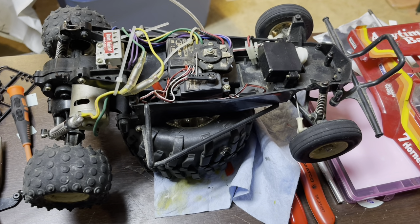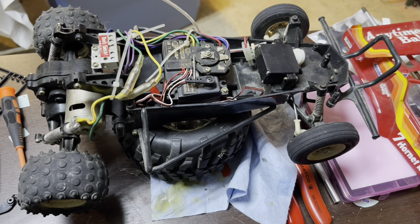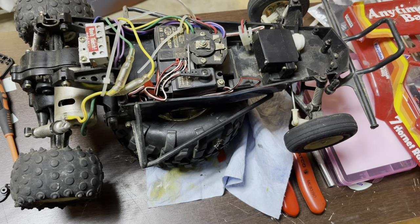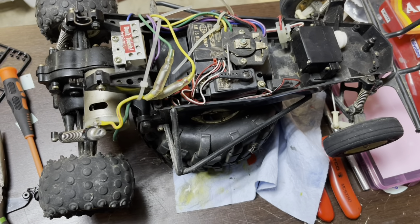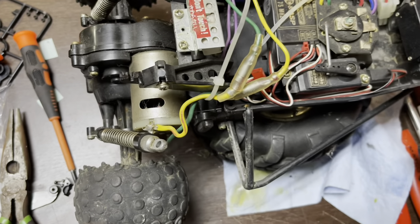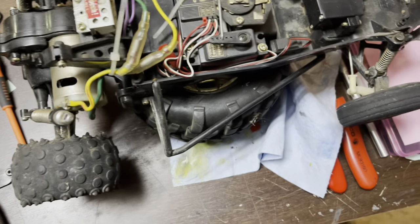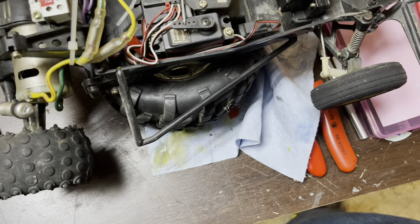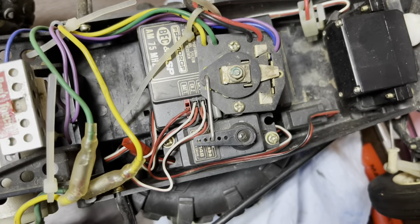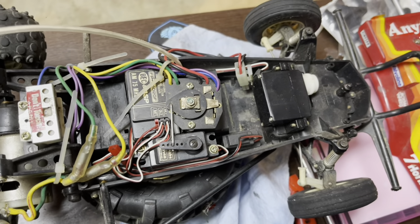Hey guys, Thad here with Iowa Budget RC. Today we're going to do a 'will it run' on this old Hornet. Everything's all there, so I think if we put power to it it's going to work. This thing's actually in decent condition — the body mount is broken but I have another one of those. Everything seems to be in good shape; even the mechanical speed controller seems pretty good, it's got a little greenness up here.